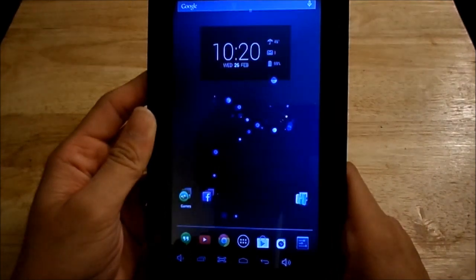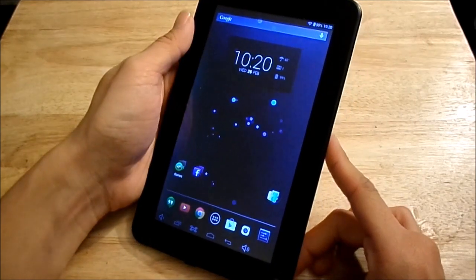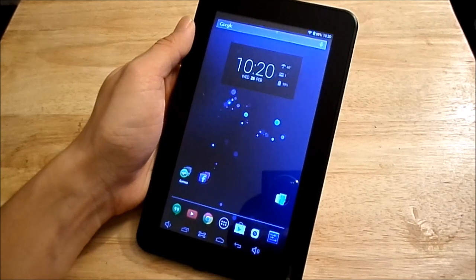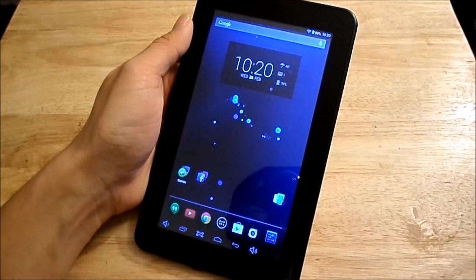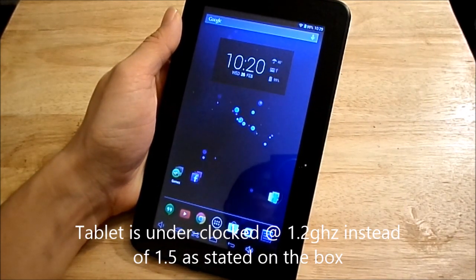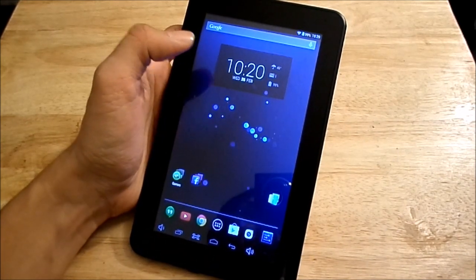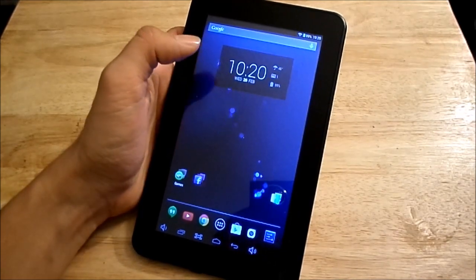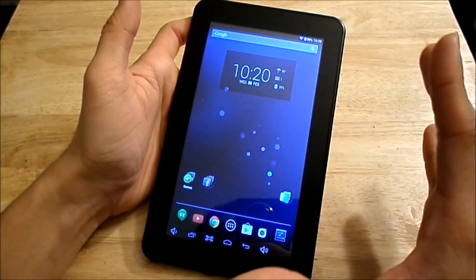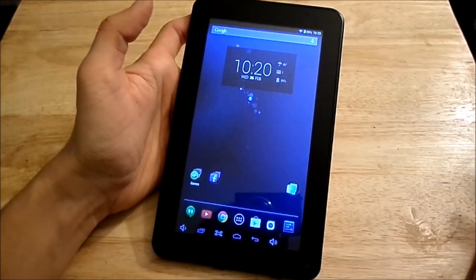Let me go back to the home screen. This tablet has a quad-core processor — advertised on the box as a 1.5 GHz quad-core. However, if you run benchmark tests like AnTuTu or Quadrant Standard, you'll notice in the specs section that this tablet is actually underclocked at 1.2 GHz, so it's not using the maximum GPU power it has available.